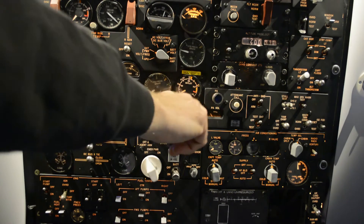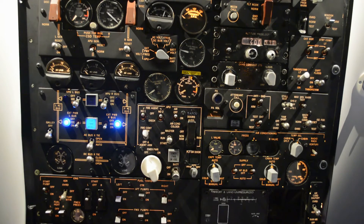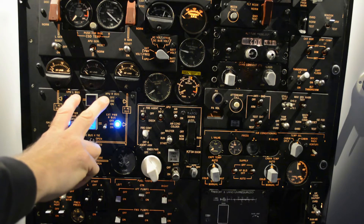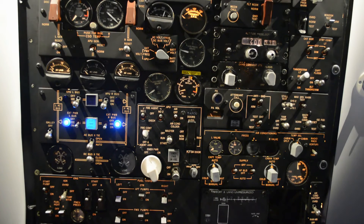We can turn on the APU. The APU is an auxiliary generator that will supply the plane with 115 volts, 400 hertz, and air supply to start the engines.